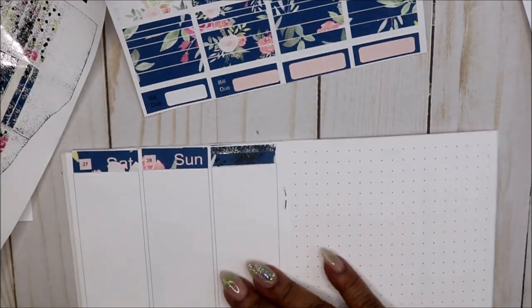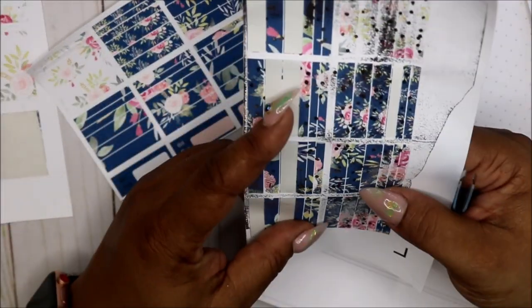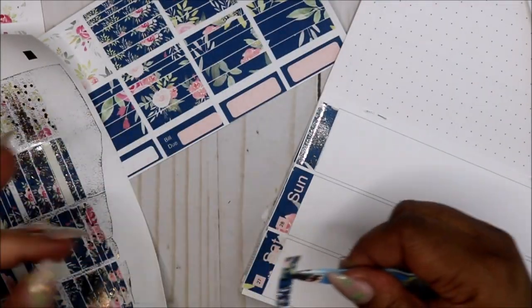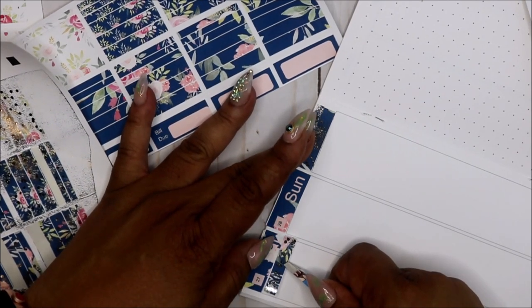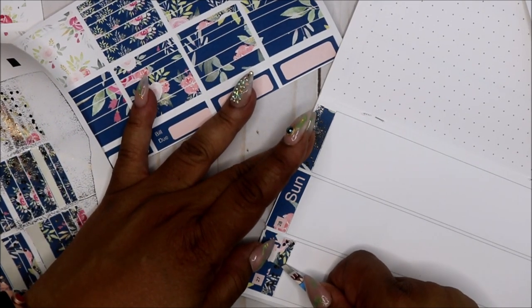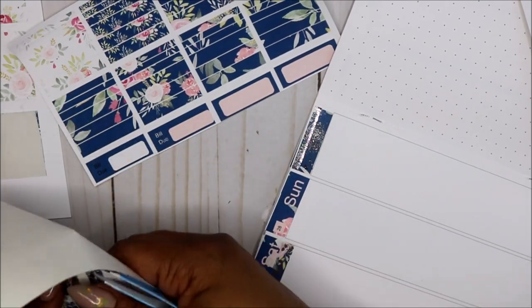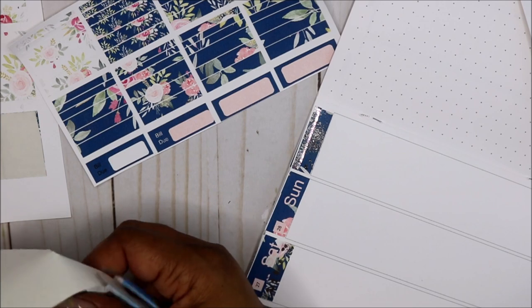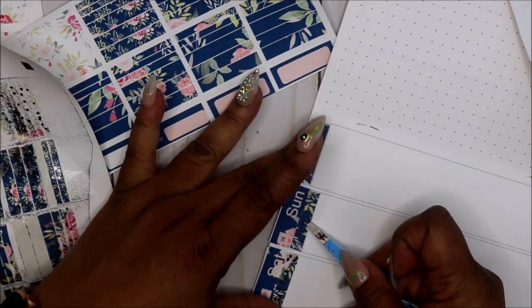I'm gonna put some more of those foil boxes over here. They're not bad, it's just the way they are cut — it just went across the whole paper. I don't think that's what it's supposed to do because I've seen people do it differently. I did use my laminator and I put it between two pieces of paper.